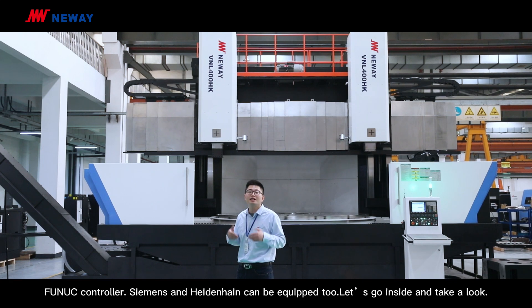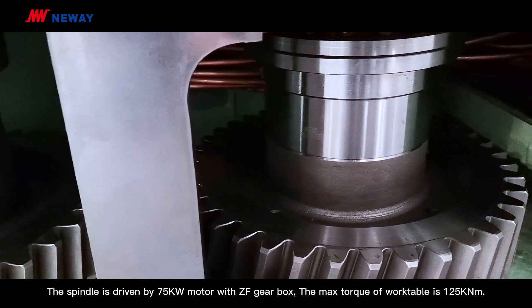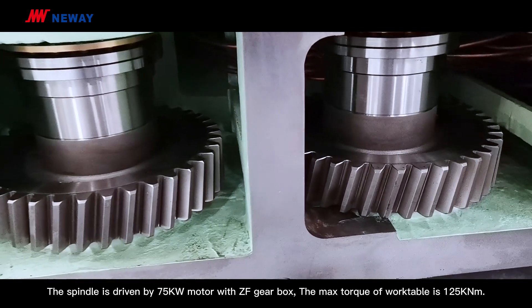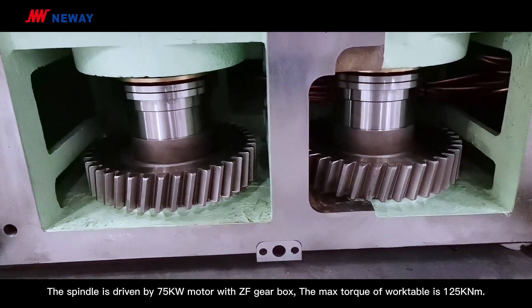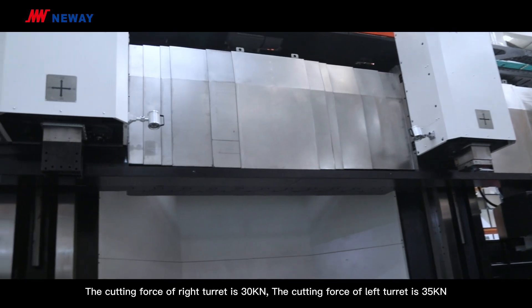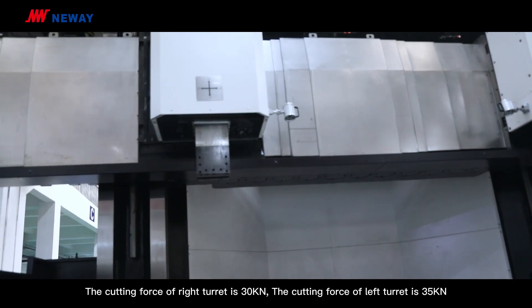Let's go inside and take a look. The spindle is driven by a 75kW motor with ZF gearbox. The max torque of the work table is 135kNm. The cutting force of the right turret is 30kN, and the cutting force of the left turret is 35kN.